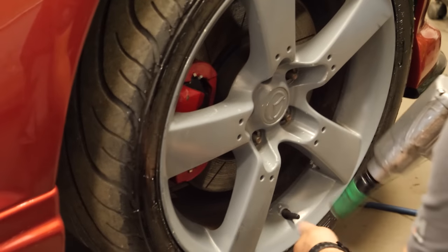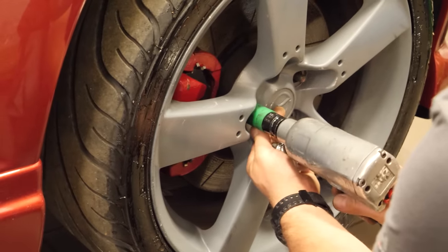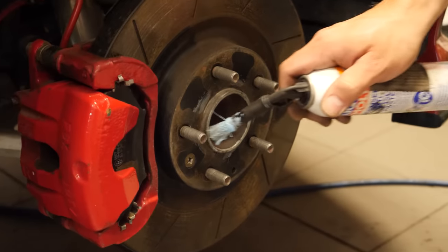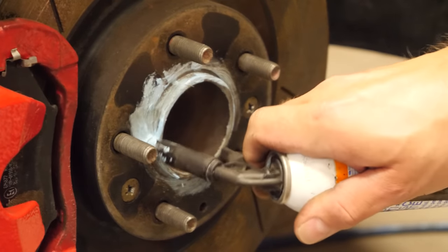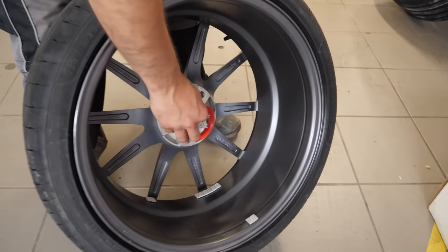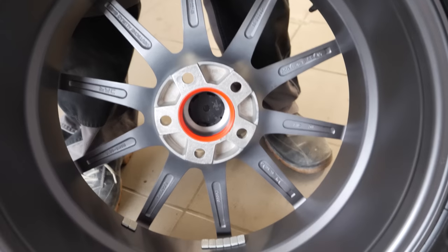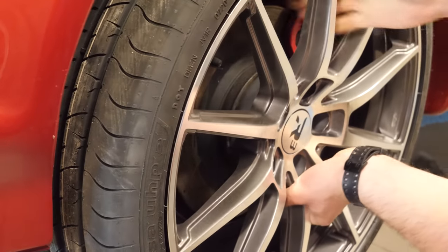We decided to start with the rims since they didn't require any modifications to get mounted. We started by cleaning the rust that accumulated on the brake discs. Then we used a special grease to coat the hub where the rims sit so that over time they don't stick to it and become impossible to remove. Next, it was time to put the hub-centric rings on the wheels to get that new car ride feel. With that done, the rims were finally ready to get mounted on the car.